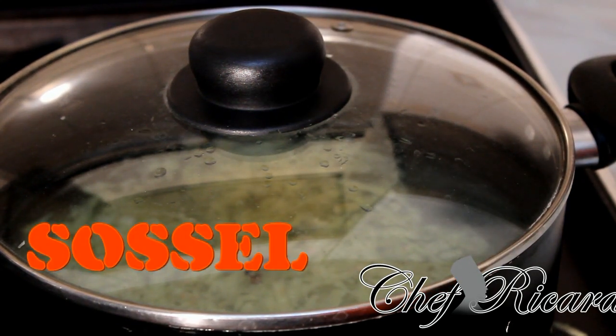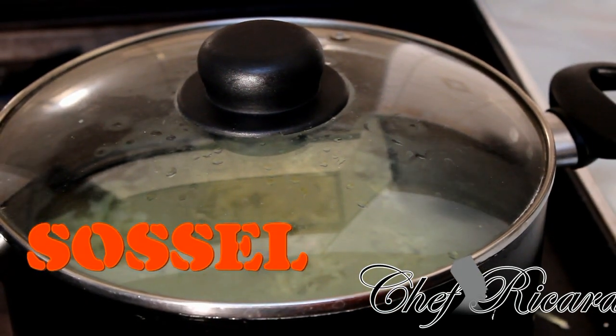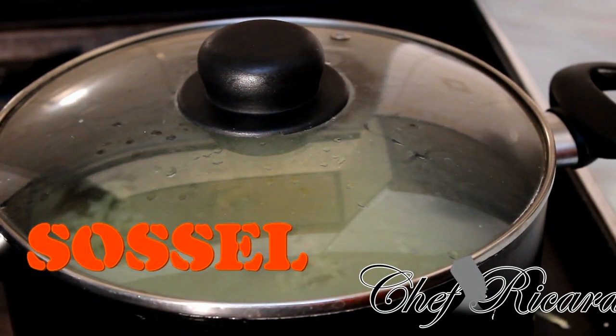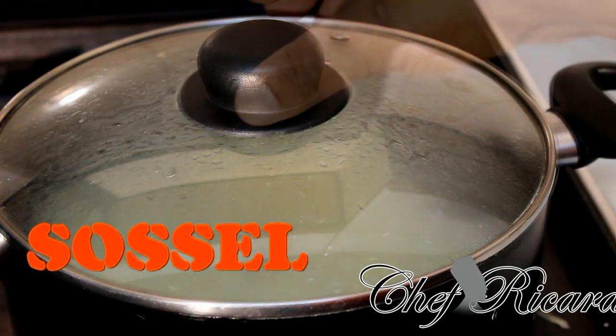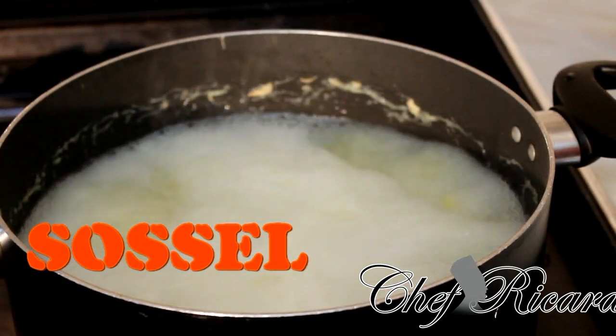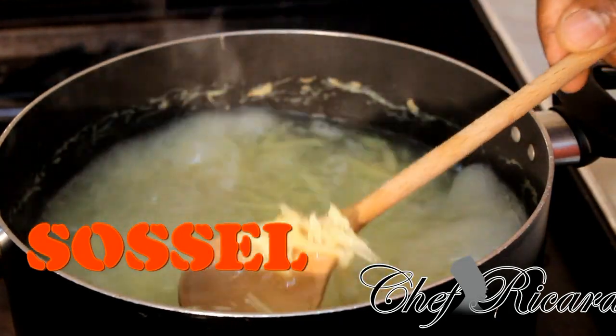After two minutes we're gonna put that sorrel in. I'm using the dry sorrel — you can also get the green one at the food market, but you can get the dry one at the supermarket. Even the food market and local shop have the dry one. Hopefully you'll like the recipe and subscribe to the channel. It's been boiling for about three minutes now.